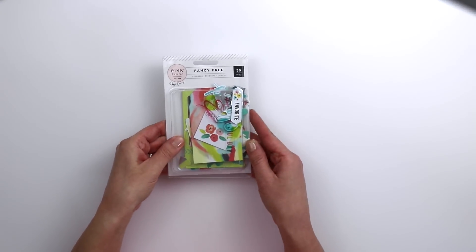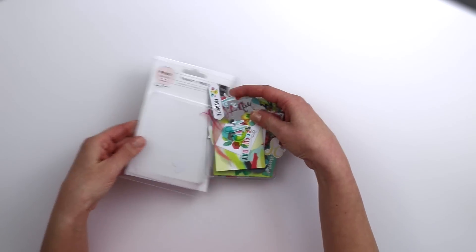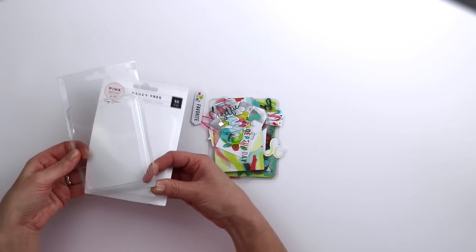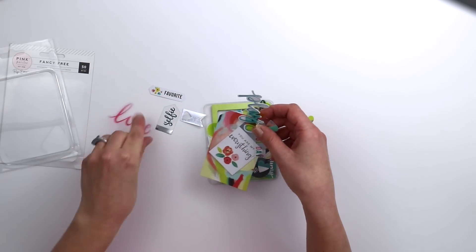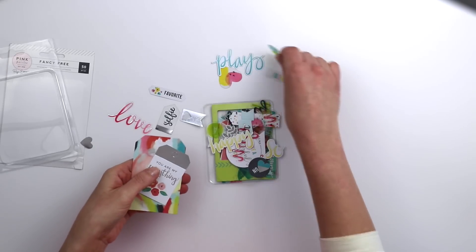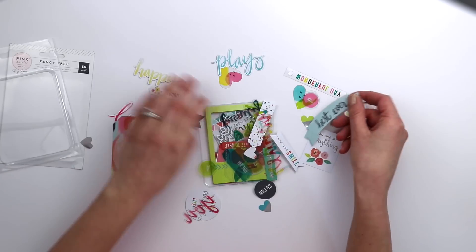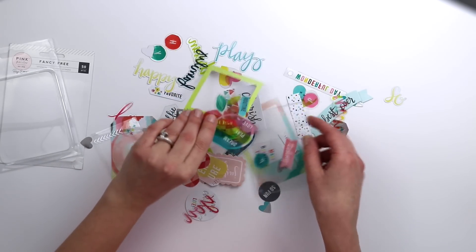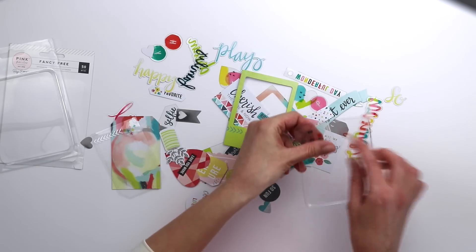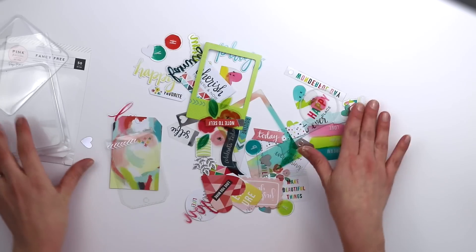Here is a package of 50 ephemera pieces. There are hearts, tags, and about half of them are transparencies and half are paper — though I haven't actually counted. There are a whole bunch of fun images. Love them — it's a beautiful mess, and that's the best kind.